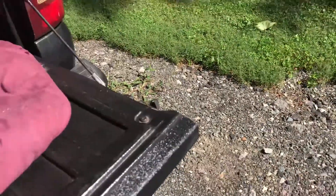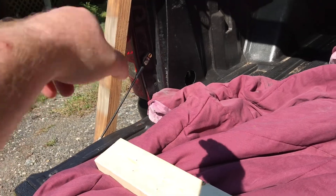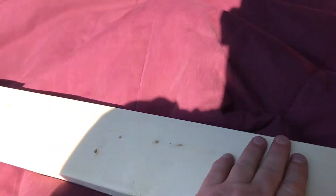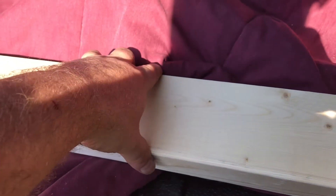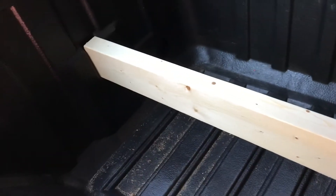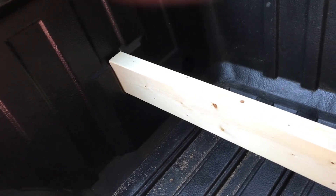All right, this is the moment of truth. My first boards I cut at 61 and a half — just a little bit off — so I went ahead and did 62 and a quarter. I figured if it needed more cut off I would, but I think that's going to work just right. Let's check it out. Just perfect — that's not coming out. I probably could have gone just a hair longer, but that's going to work.